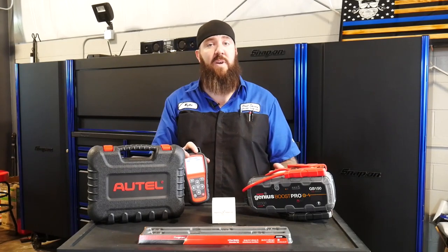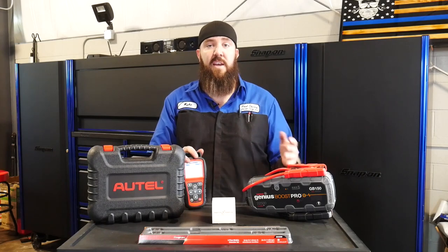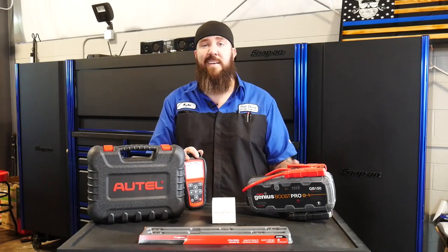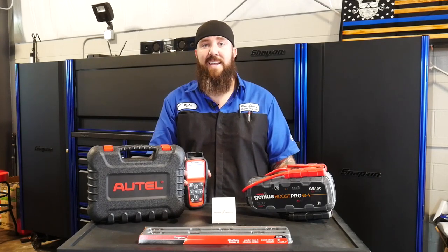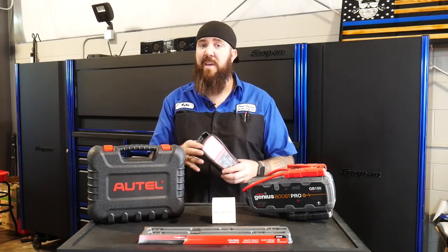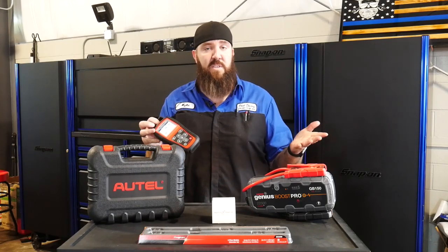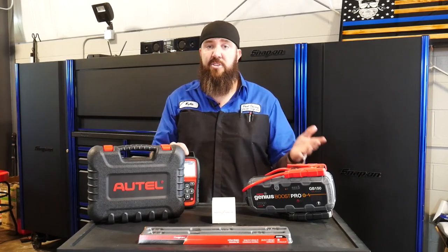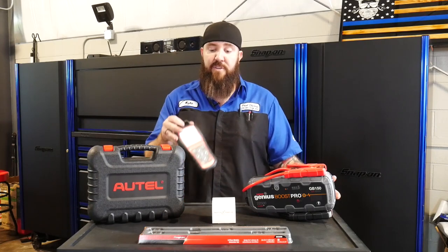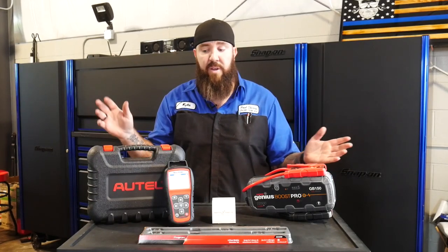I did try to use this one and program a couple of the EZ-Link Schrader sensors, both in the 433 and the 315 MHz lines — it will not work for that. It will only program blank MX sensors, so keep that in mind. I don't have anything against those sensors; they're a cheaper sensor and they still work fantastic, so if you're looking to use that style of sensor, it'll work great for you.